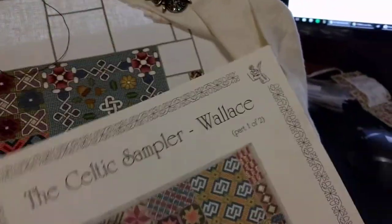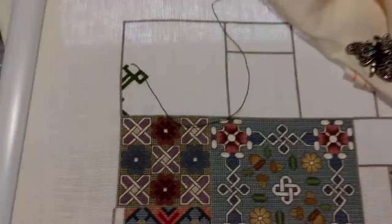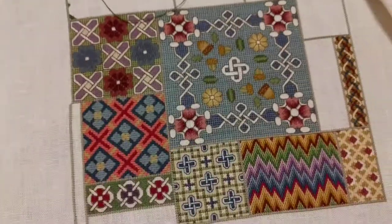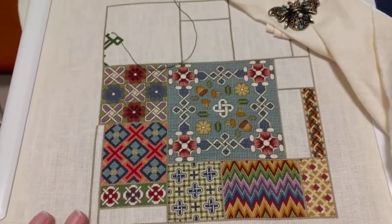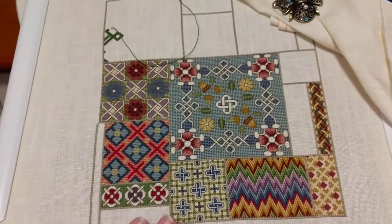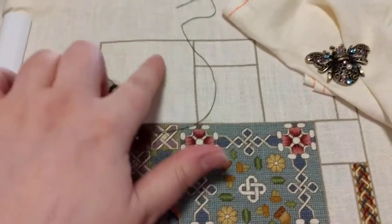If you've watched my channel at all before you've probably seen this. You've probably seen this. Yeah, so this is where I'm up to. This is beautiful — I love the colors on this. I am currently working on this block up here which is solid queen stitch.